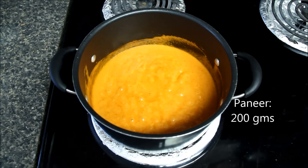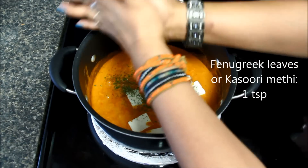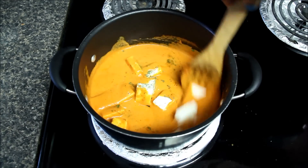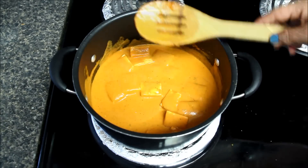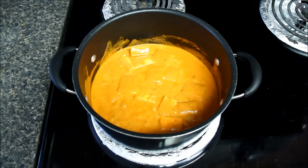Now I'll add paneer, cut in one-inch pieces, and some kasoori methi or dry fenugreek leaves which I have crushed with my hands to enhance the flavors. Mix everything gently and let the paneer cook in the gravy for a few more minutes. In between, check the salt and if needed adjust accordingly. Butter paneer masala is now ready to serve.